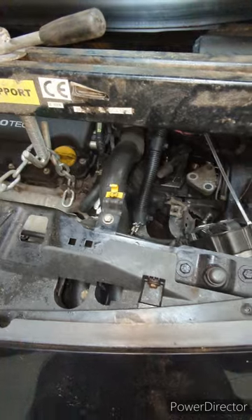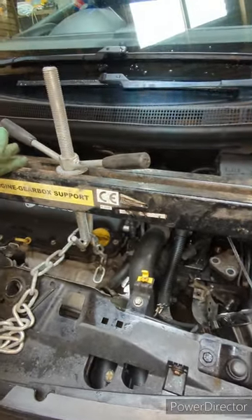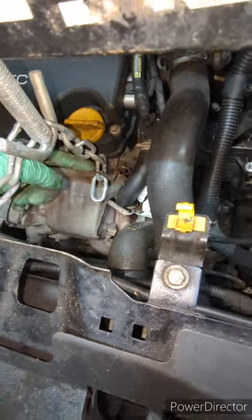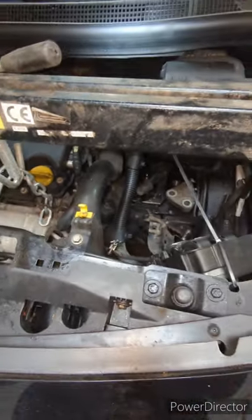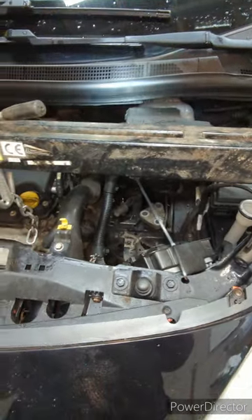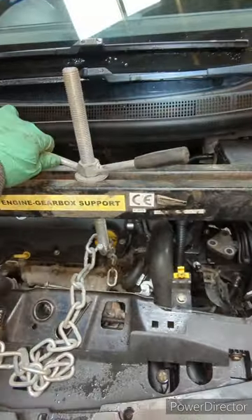Taking the trolley jack out now. Just got one of these beams going across, just hanging on the engine mount there, just as a bit of extra security. You can adjust that up and down as needed.